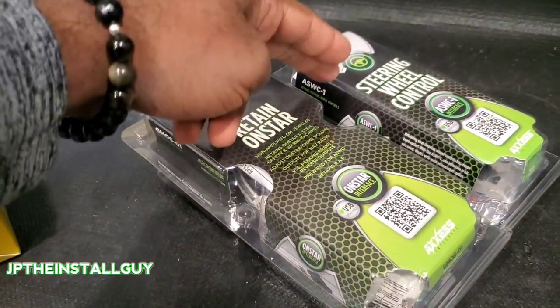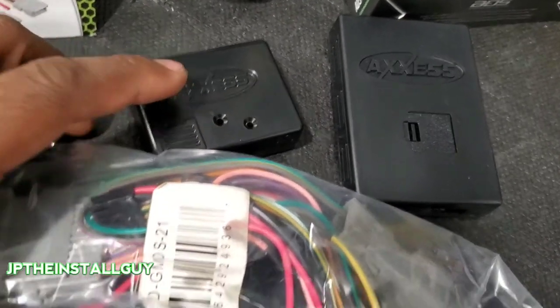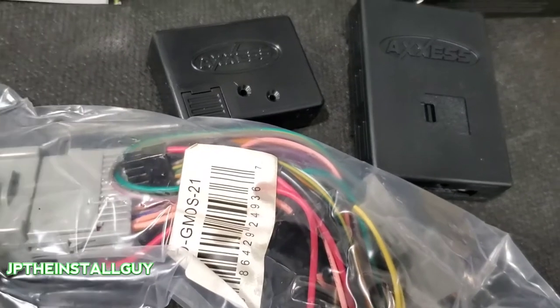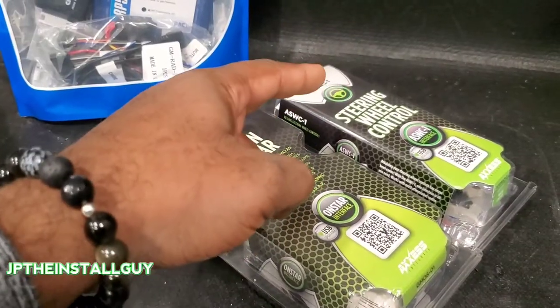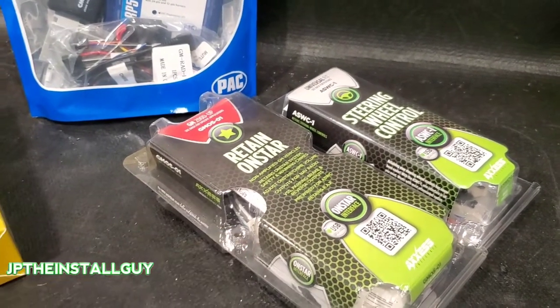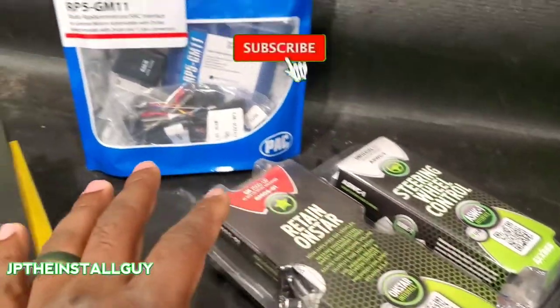It works perfectly with the ASWC-1 if you want to retain your steering wheel controls, because it is pre-wired for that. So even though you still have to do some wiring, when you take this box out and plug it in, your steering wheel controls are ready to be programmed.